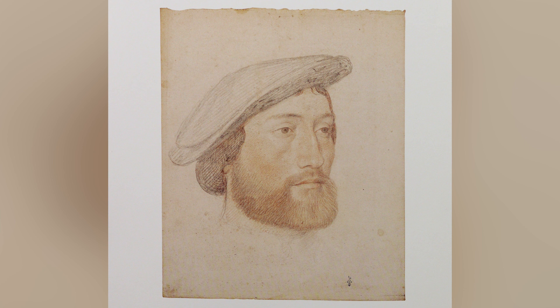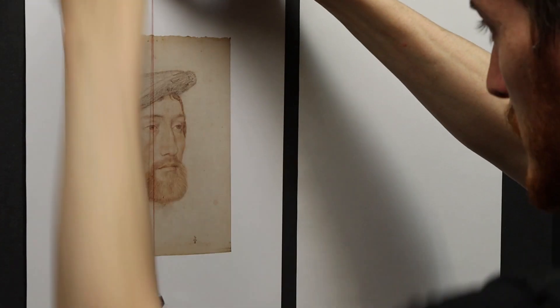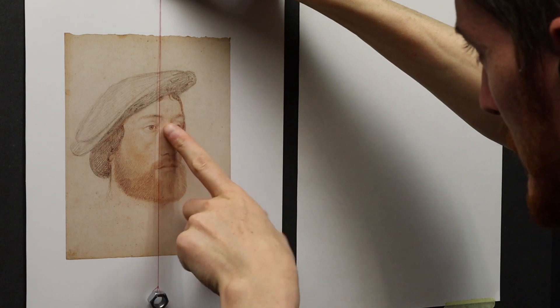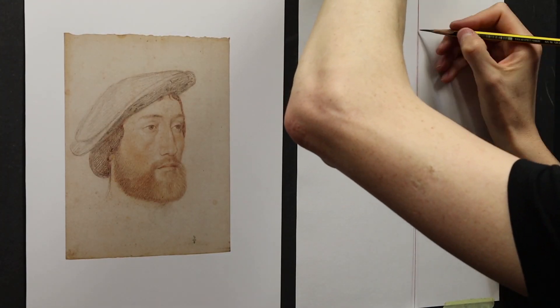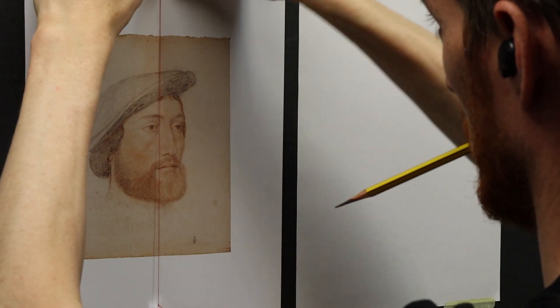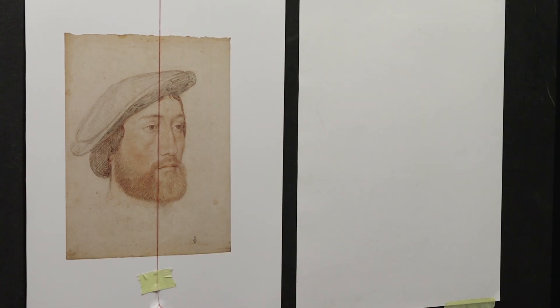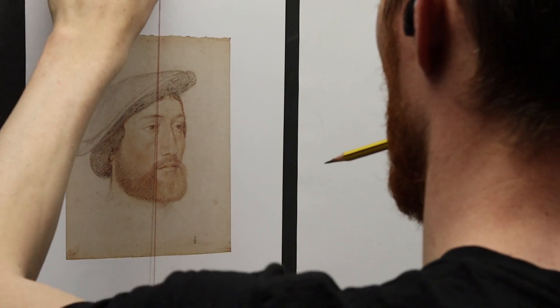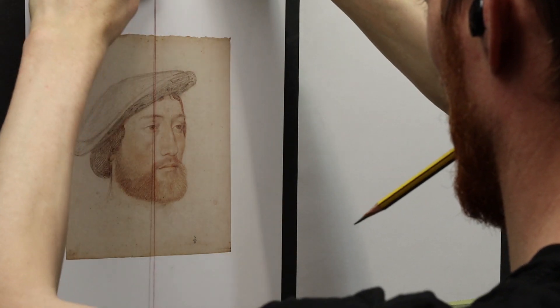This is going to be our objective for this master copy — to replicate the likeness. This episode is really going to focus on how you can draw the face of a person so that it really looks like the right person and not somebody else: doesn't have the eyes too far apart, doesn't have a nose that's too big or too small, doesn't have a mouth with the wrong angle. All these things are really important if you want to draw a portrait. Although this drawing is deceptively simple, it's going to help us achieve a high degree of accuracy, because Jean Clouet was really focused on exactly that — the essential elements of likeness.